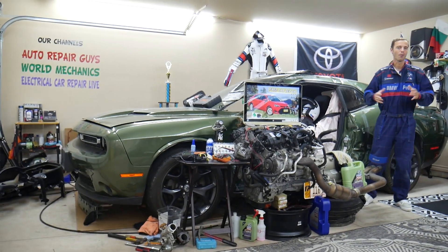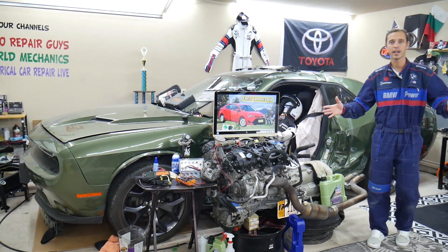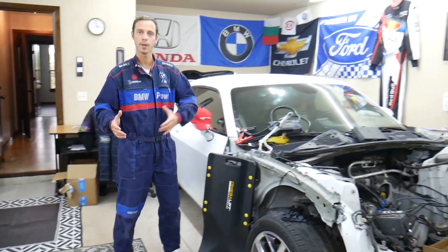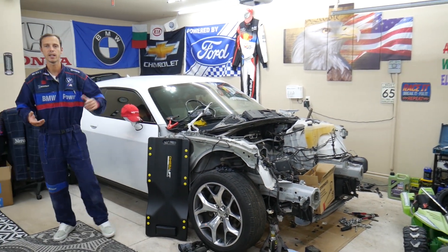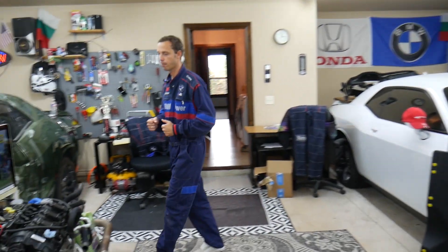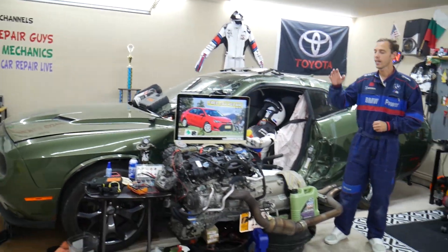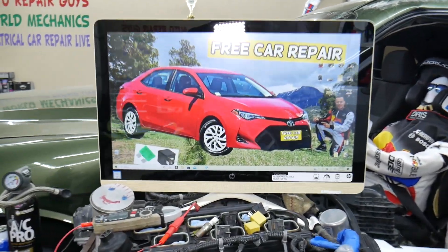Before we start, let me tell you a little bit about us. Every single car we get here at the garage, we try to make at least two to three hundred free repair videos. We take them completely apart and show you how to do engine work, transmission, mechanical, body work — anything you can think of, practically. On this channel specifically, we'll be making at least 150 to 200 videos about that Toyota Corolla generation.